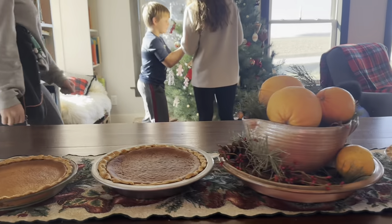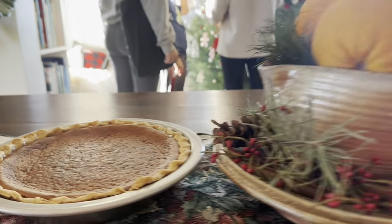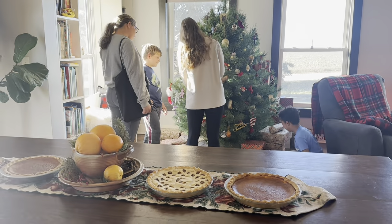We have been busy making pies. We've got a family reunion coming up, so some of these are going into the freezer and some of them are for our family Christmas.